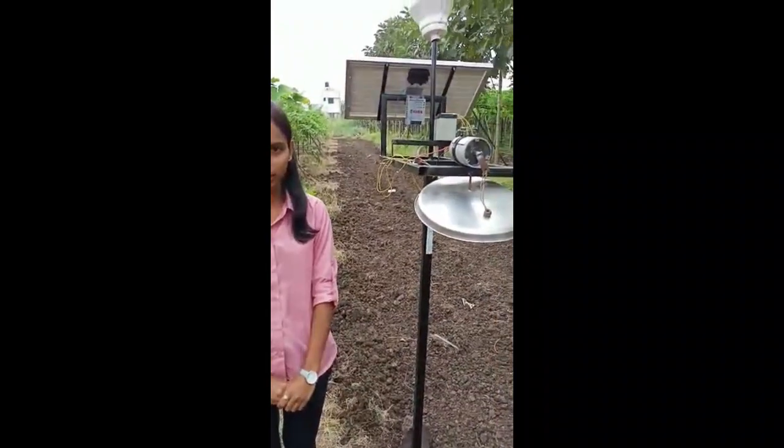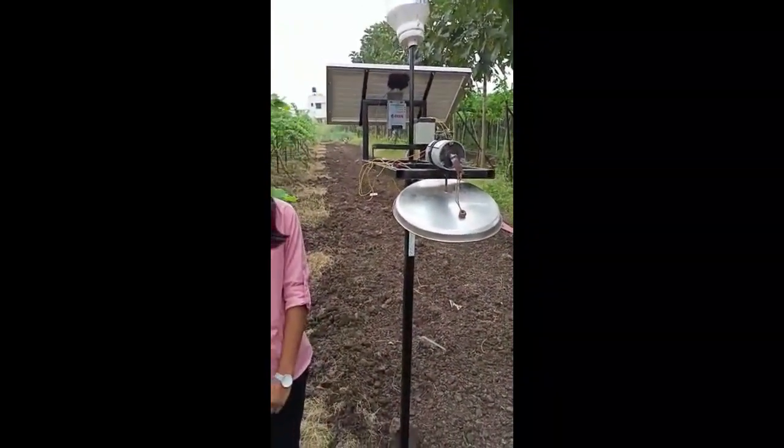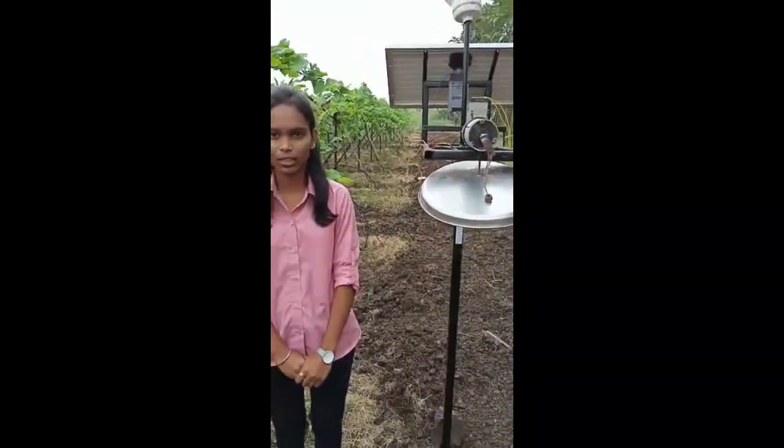The working principle of the Greenfield Protector is basically divided into two sections. In the first section, the solar energy is converted into DC electrical energy. And in the second section, the DC electrical energy is converted into mechanical energy.